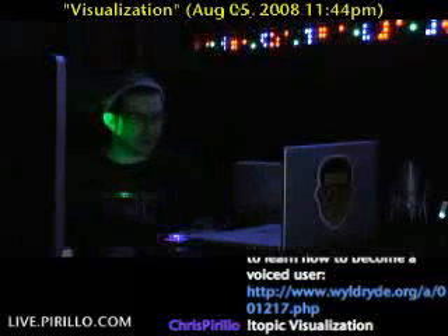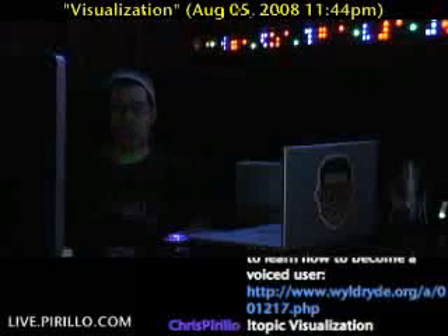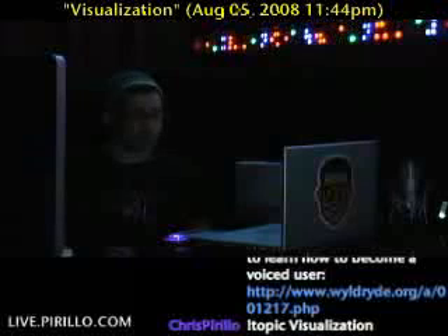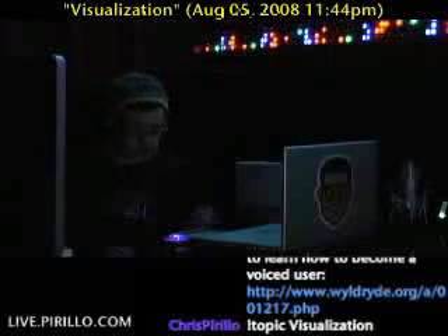I've got my own visualizer — a hardware visualizer. It's a set of LEDs, multicolored LEDs, that will illuminate to whatever sound happens to be passing through the device.